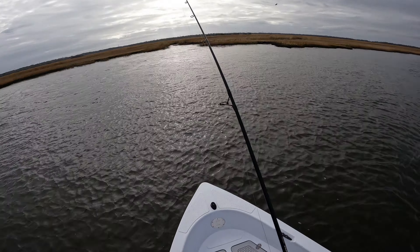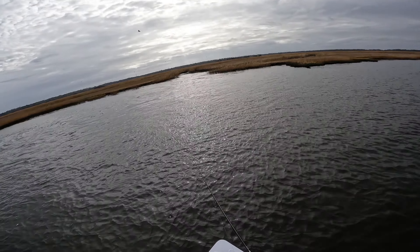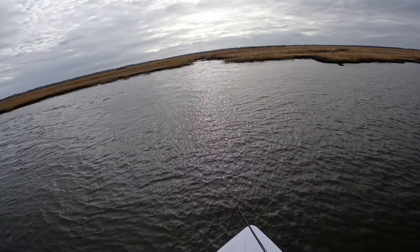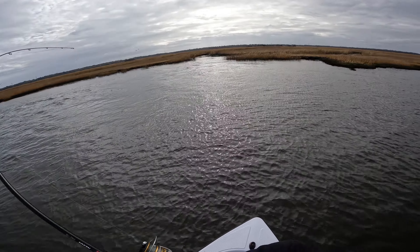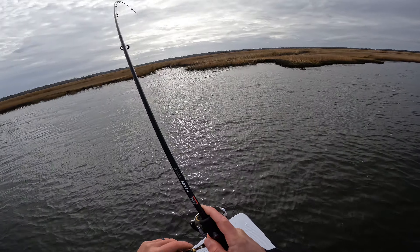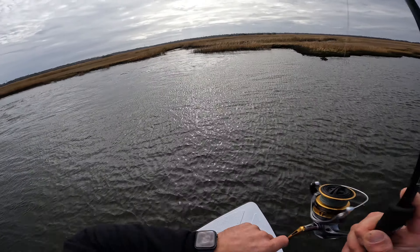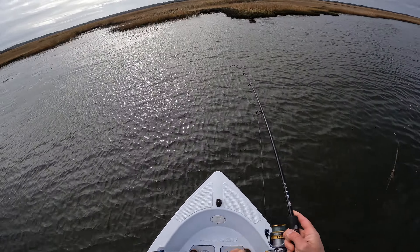The tide is absolutely ripping right now — look how much water is pouring out of that creek. Kind of a perfect area for a striped bass, baby! Usually when the tide's that strong, there are fish sitting and waiting.